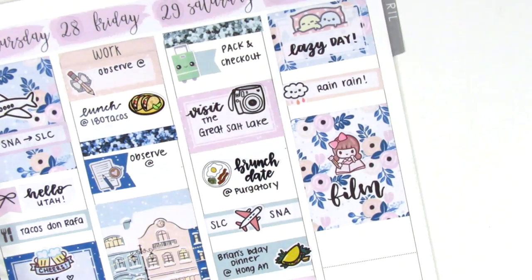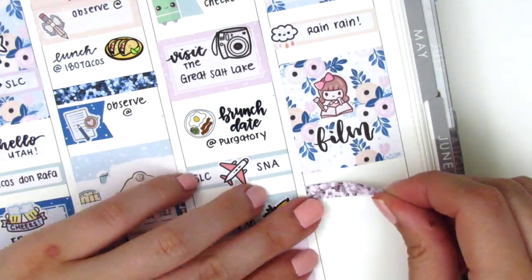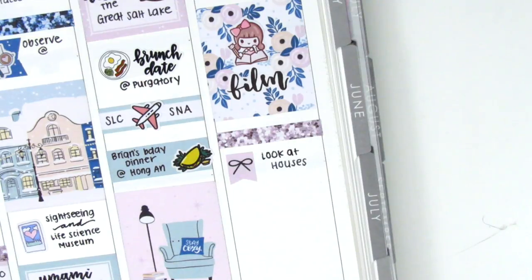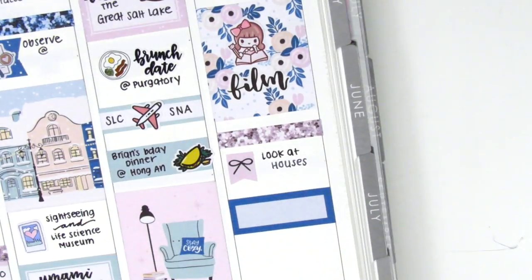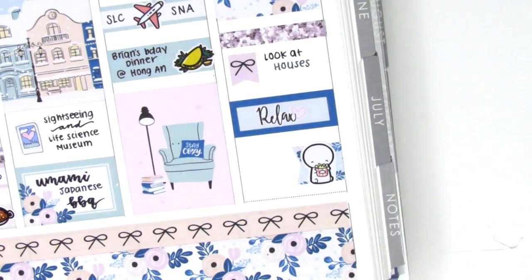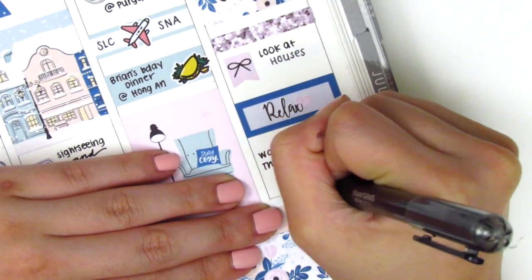And I also paired it with this planning girl sticker from Paper Bear Co. So, I then placed down a glitter header, but decided to trim down a little bit of the full box so that I had some room. Then under the glitter header, I used a flag to mark that we looked at houses that day — just like listings online, not going to open houses. We are finally at the point where we can start thinking about buying a house, which has been very exciting, so we're just kind of starting that process. And then I just relaxed for a good portion of the day — I put that on a quarter box and that relaxed sticker is from Thule Plans. And then at the very end of the night, we watched The Chef Show, so I used a flag with this popcorn emoji from Coffee Monsters Co.